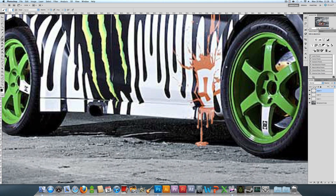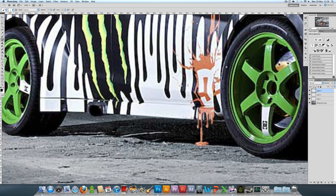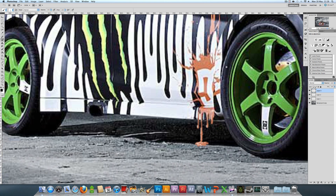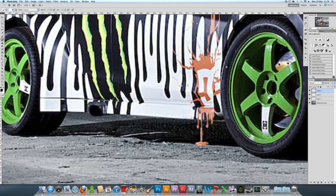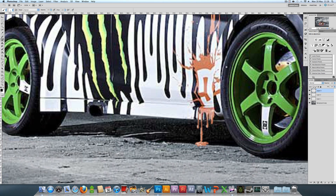Grab the hard round brush and make it a bit bigger this time — maybe about five or six — just so it kind of matches the shape that's already there. Make a new layer and draw down. That one's a bit too big; it's better to make it a bit smaller, because if it's not big enough you can go back on yourself to make it thicker, but if it's too thick you can't. I'm going to make it three and then go down the same as before.